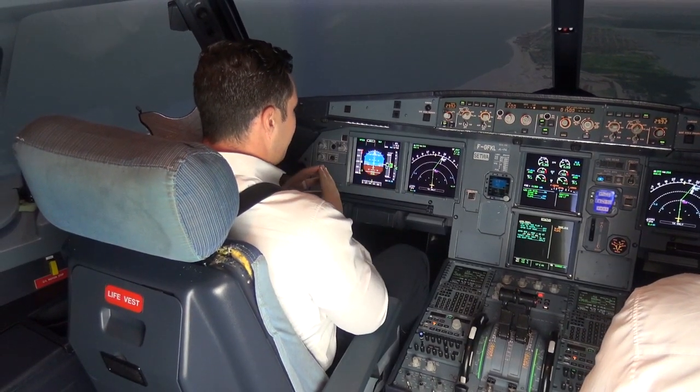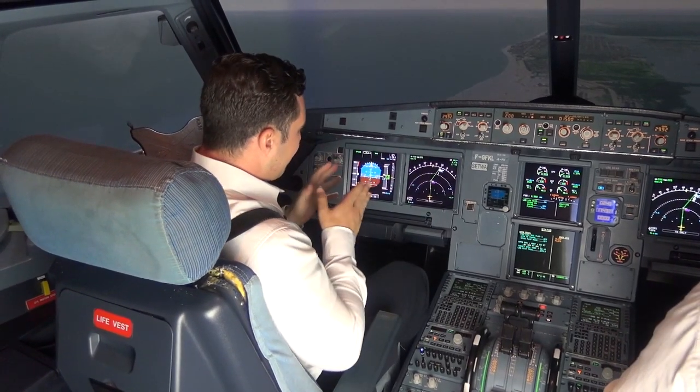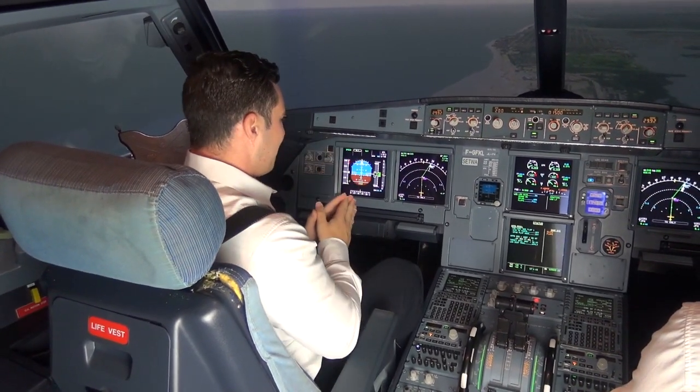So now we're down at 1,500 feet. We're five miles from the center fix. We're going to nav — we're going to navigate straight to the center fix.